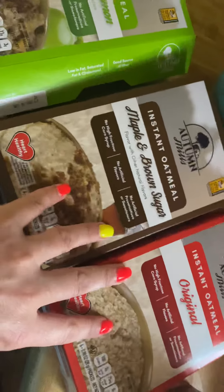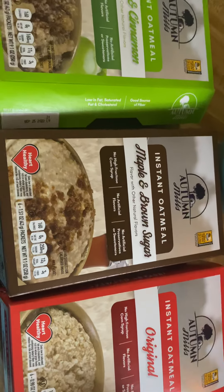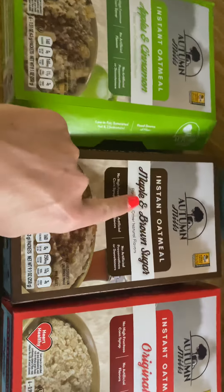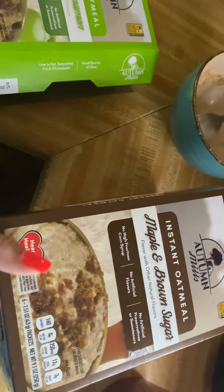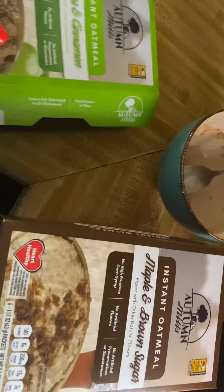I went ahead and grabbed these other ones too when I saw them because it's just a great deal. For three dollars for all of these — great deal. This one's the maple brown sugar and then this one's the original. I haven't eaten oatmeal in forever, but I wanted to eat it this morning to review it for you guys.